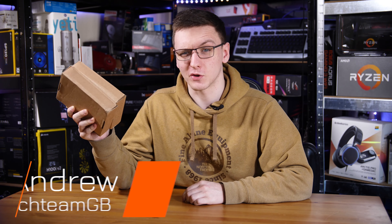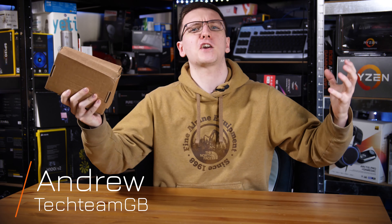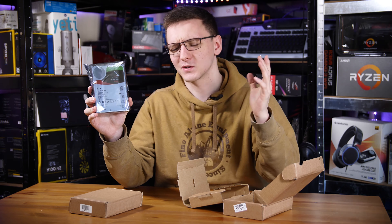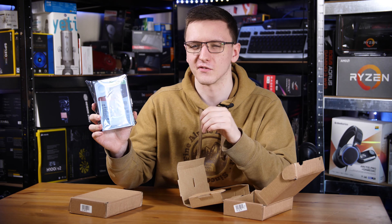Inside these two rather unassuming looking boxes is the power to take over the universe. Or it's two hard drives. I guess we'll have to open them to find out which it is. It's two hard drives. I guess we'll have to save taking over the universe for another video.